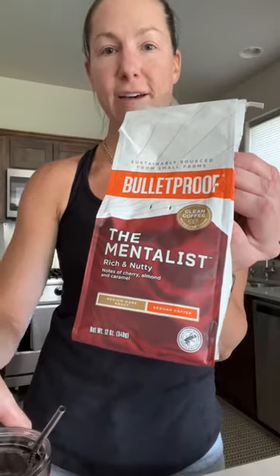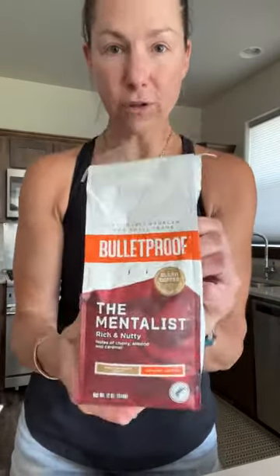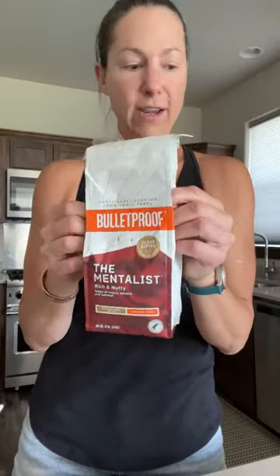This is my favorite way to prepare and consume Bulletproof coffee — the Mentalist variety. I've got a cup of it here, and what I do is I brew this up as a cold brew drink.